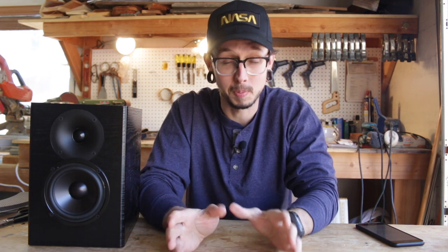So in that last build video that you can watch right up here, I put together a speaker kit called the C-Note. Parts Express sent it to me quite a while ago actually, and I got around to building it. One's right here. It's a really awesome kit.